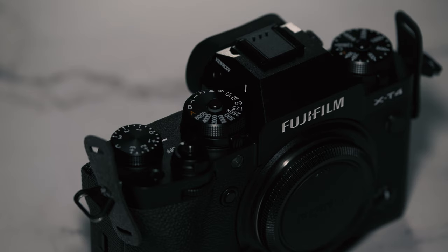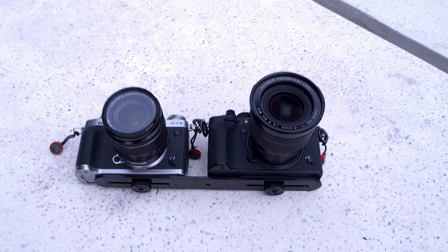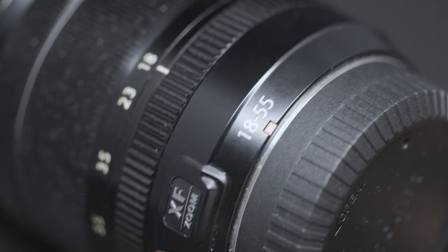I bought the Fujifilm X-T4 for its IBIS and today we are going to look at how it performs against the X-T3. This is the setup I am using for all the tests without a gimbal. The lenses used are the 10-24mm on the X-T4 and the 18-55mm on the X-T3, both set up at around 18mm focal length.